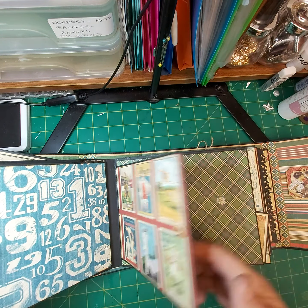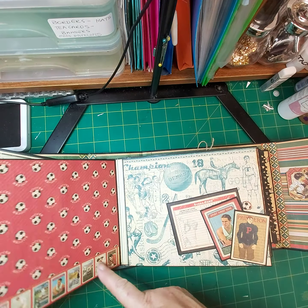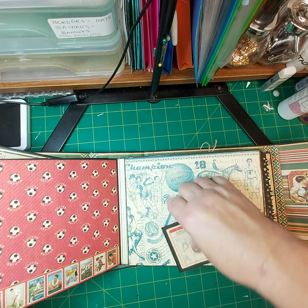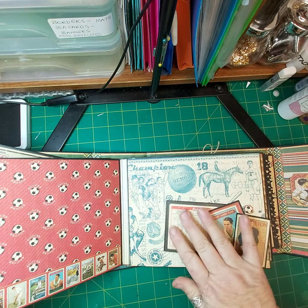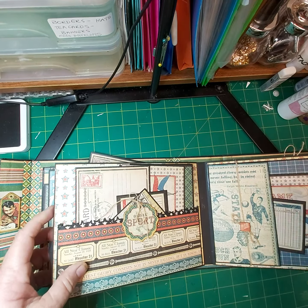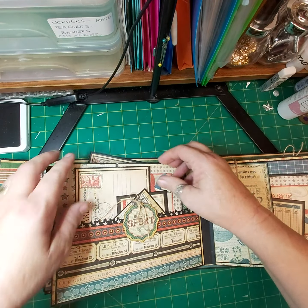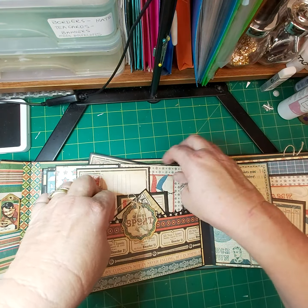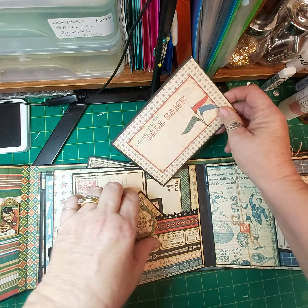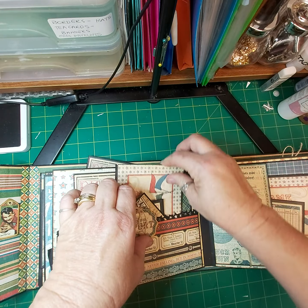This is a tuck spot. This is just a big pocket with loads of room to put plenty of journaling cards in. The white gel pen writes really well on these cards.